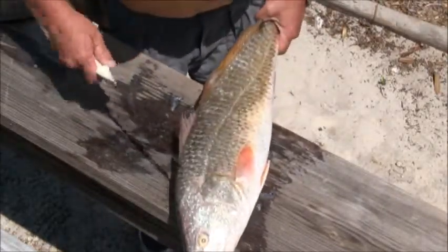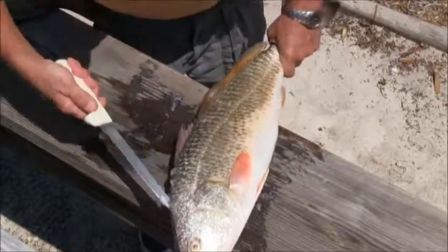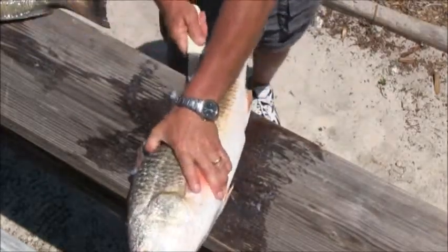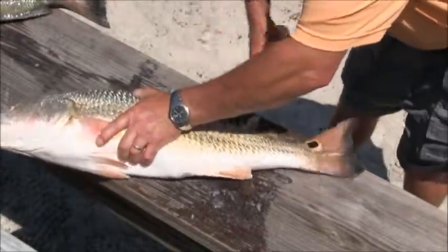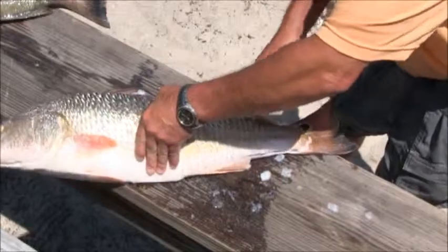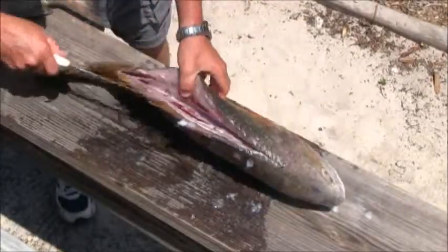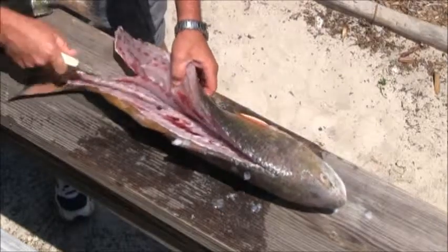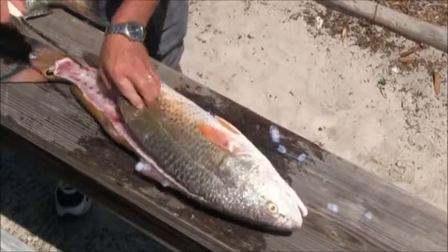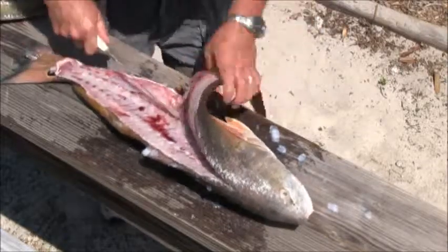When you start out with a redfish, you want to try to pop a few scales on the top side, go all the way to the top, and ride that backbone all the way down all the way through. It's very important to ride the backbone. I'm going from one side and gently going down the other side with my fingers cupped in — there's no way I can get cut — and I'm rolling the fish back, using that as leverage and working down the rib cage.